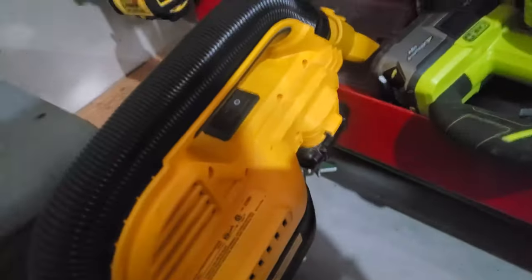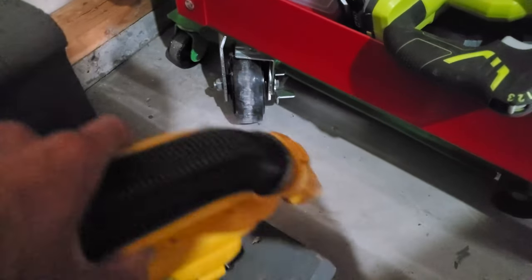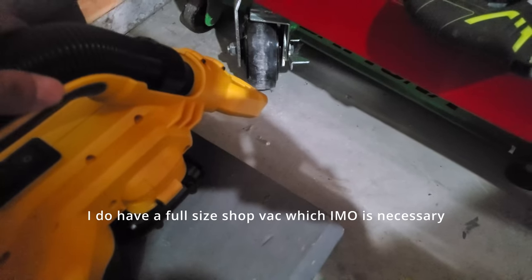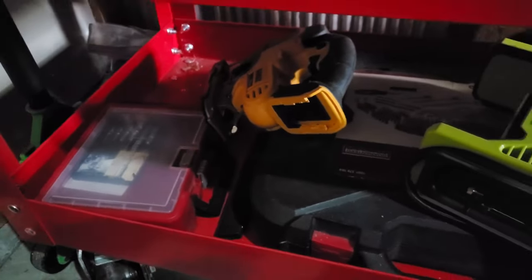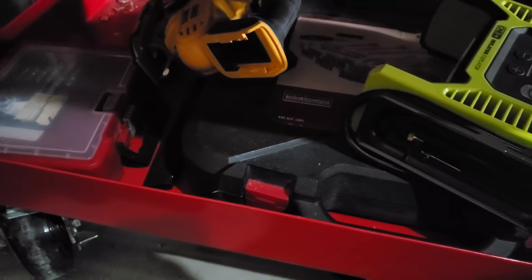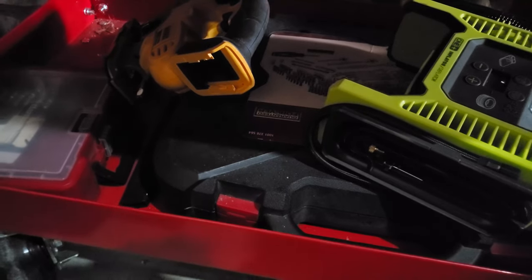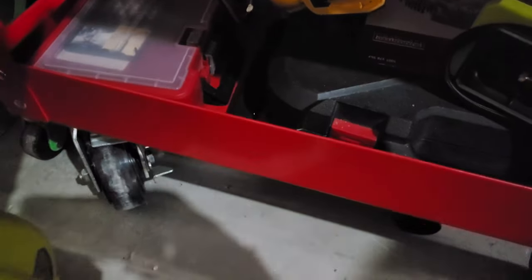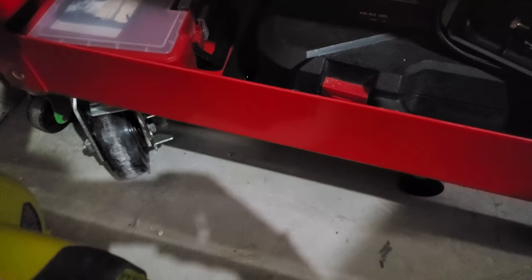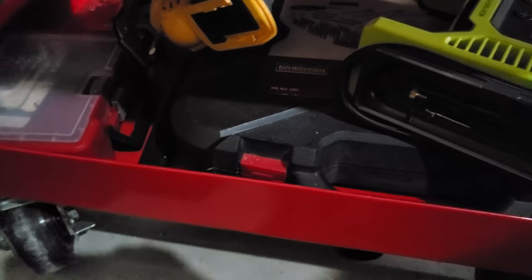Moving to the bottom: there's a mini handheld shop vac — it drains batteries in under 10 minutes; I wouldn't buy it again. But a homeowner leaf blower for the garage is absolutely necessary. I have both DeWalt and Ryobi. These all use proprietary lithium-ion batteries, so I'd say: commit to one budget battery-operated tool brand. I went with Ryobi for budget because they're about as cheap as it gets and usually get the job done.